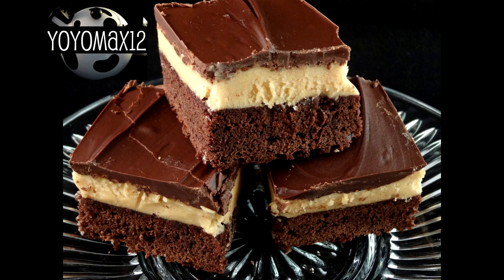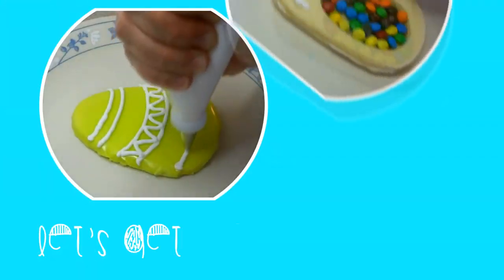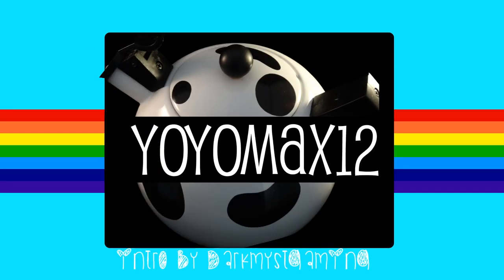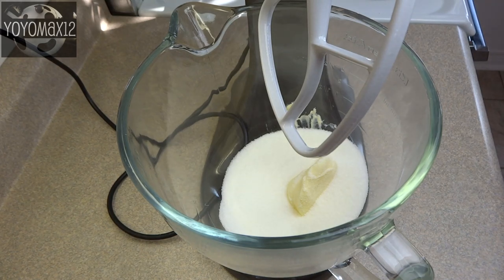If you love Buckeyes or chocolate covered peanut butter balls, you will love these brownies because it has them on the top. Here we go! Hello everyone! To make this recipe you will need a brownie base.